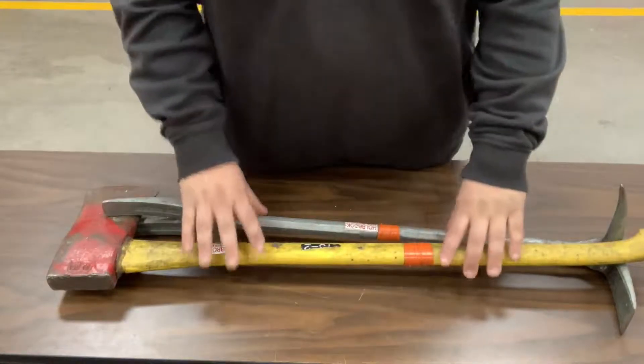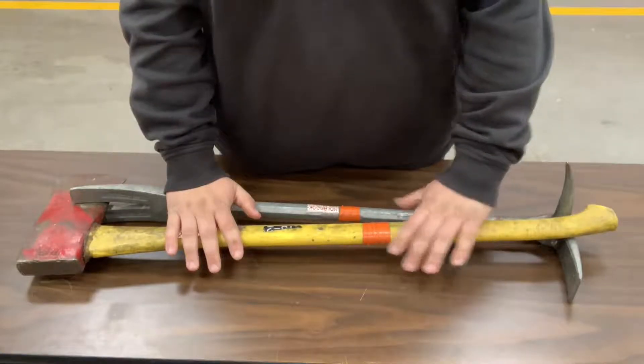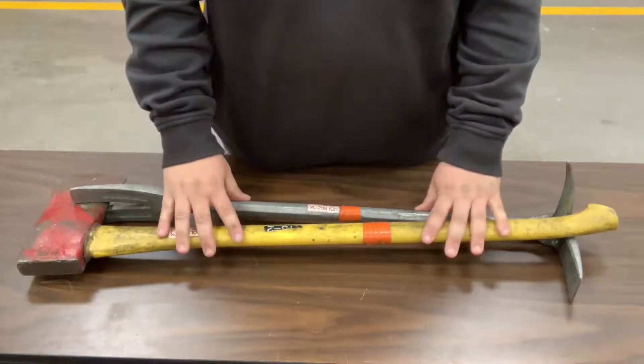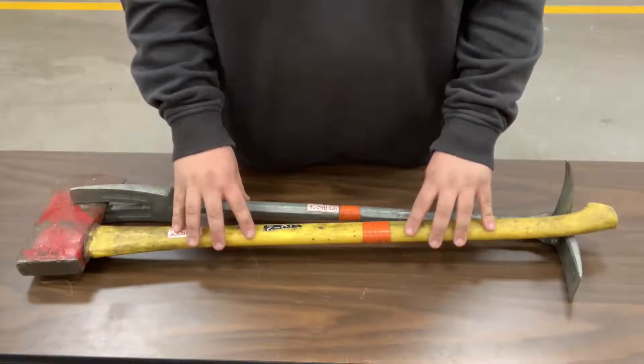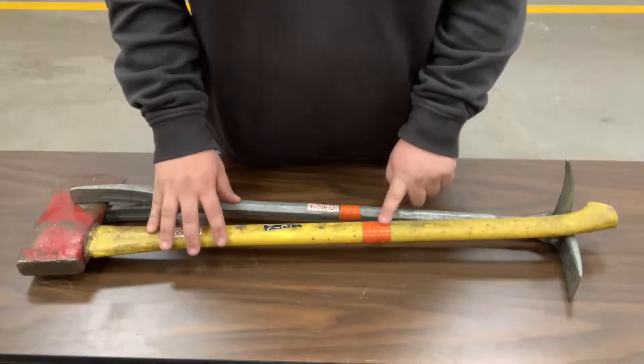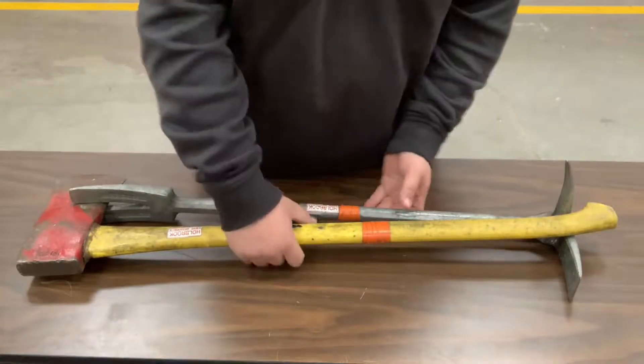Here we have two tools, and we're talking about the set of items these tools are used for. They're used for residential and commercial structure fires, could be used for a car fire, could be used for various situations — very versatile tools. These tools are color-coded to match the vehicle they came from, so we separate these.